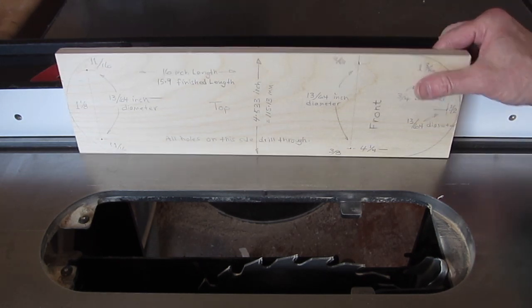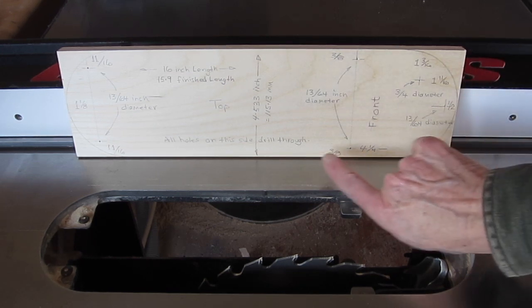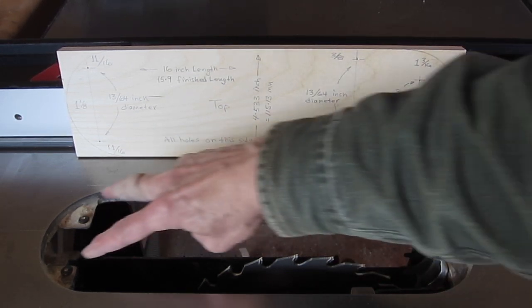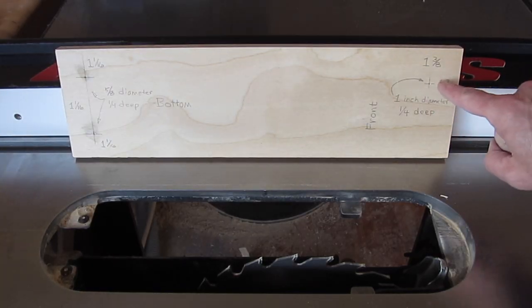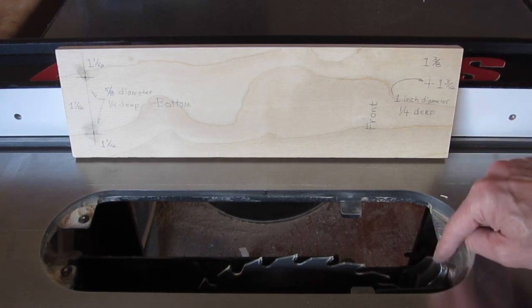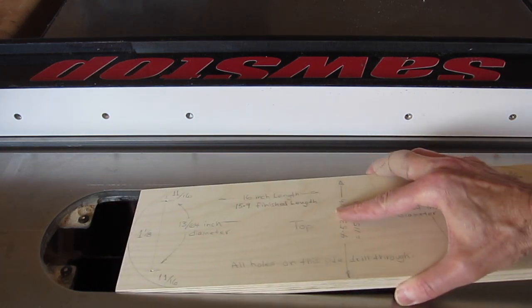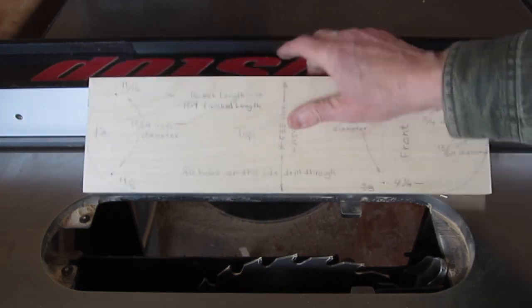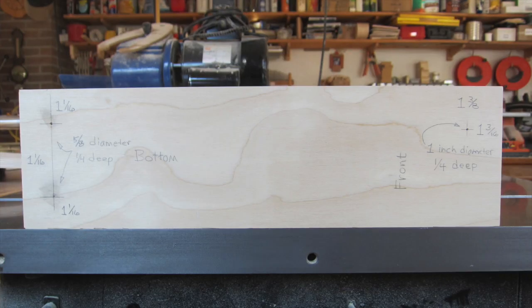The inserts are made of 5/8-inch Baltic Birch and I've created a master which shows on the top the locations of the screws that will be the leveling screws — five of them — and on the bottom, the location of the counter bores that will accommodate the three protrusions. The width of the blanks is to just fit in the slot and slightly longer than the length, so 16 inches. Your saw is probably going to be different, so it's best to make your own template and take the measurements so that you'll get it right.